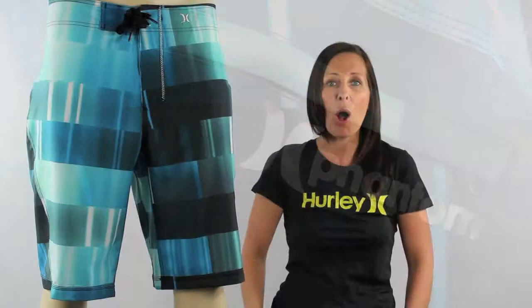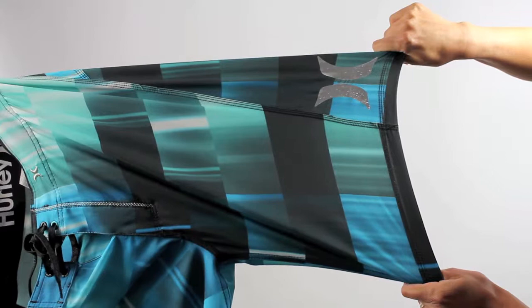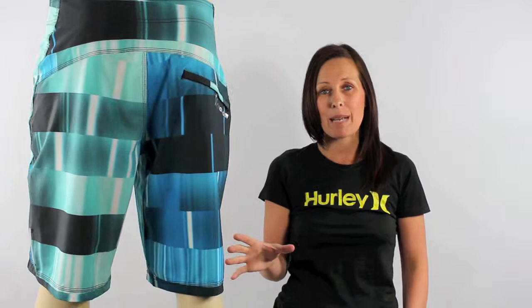Now as well as being super looking, these boardies are Phantoms so Hurley have used that fantastic super stretchy Phantom 60 fabric. You're going to have no restrictions wearing these boardies — they feature a gusset inseam, and Hurley have just used the one panel across the gusset rather than the two, giving you extra freedom of movement and comfort and reducing any chafing. The Phantom 60 fabric does absorb far less water than the average board short, keeping these boardies nice and lightweight while you're out on the water — you're going to get no dragging.